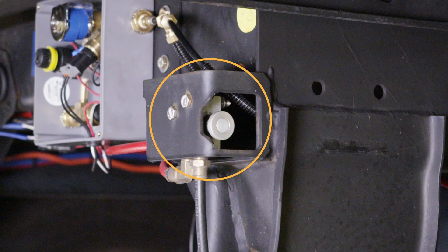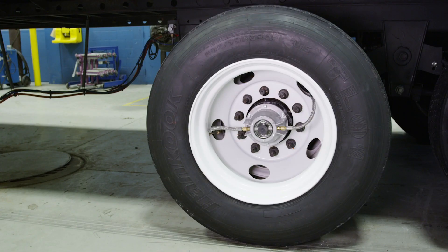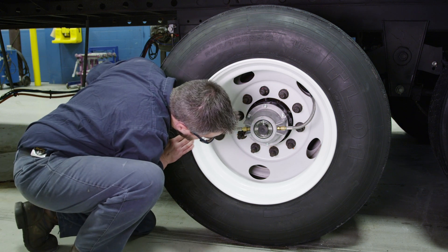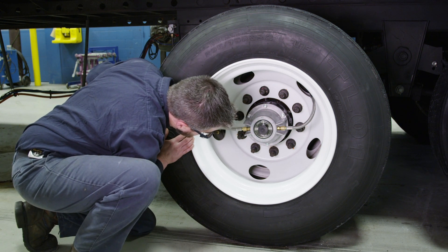If you have an air release pin pull mechanism, make sure the pin pull isn't stuck, forcing the system to consume air. Next, carefully listen around all of the trailer tires for audible leaks. Repair any small cuts or punctures that you find in the tires themselves.